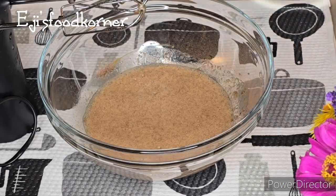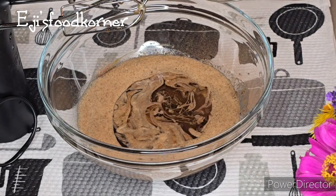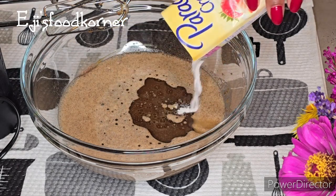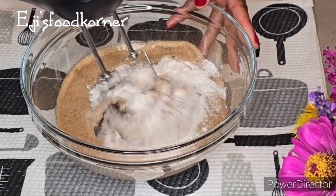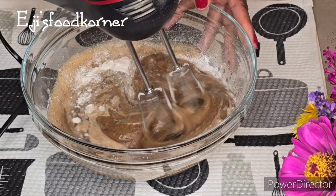I added vegetable oil and a bit of salt, and I'm going to be adding pudding flour into it. We are going to nicely whisk everything together. Don't forget to thumbs up this video and share it with your families and friends if you find it useful.